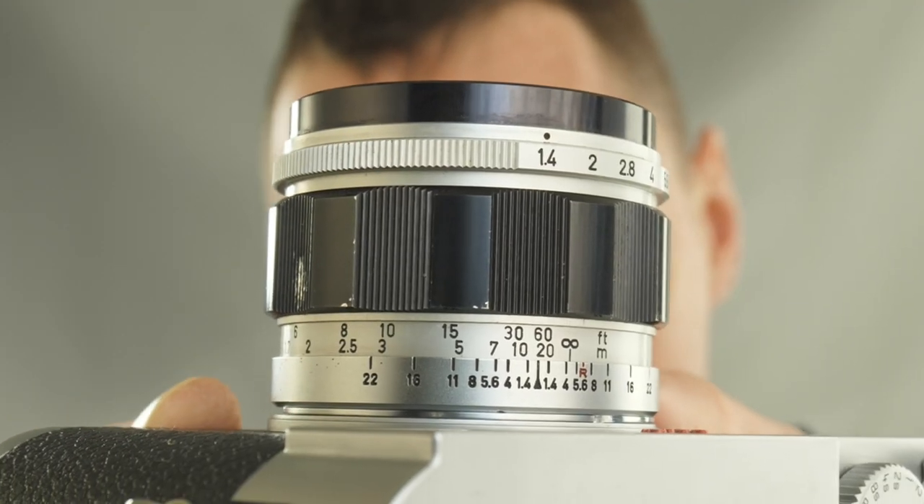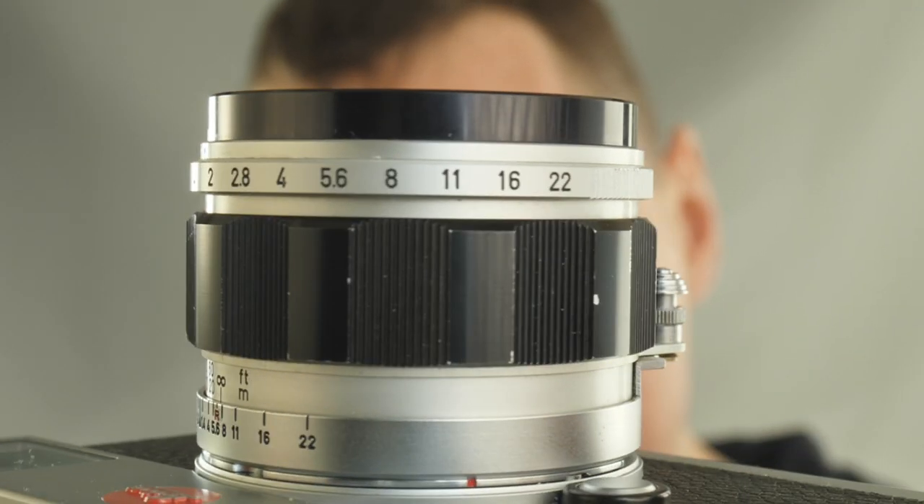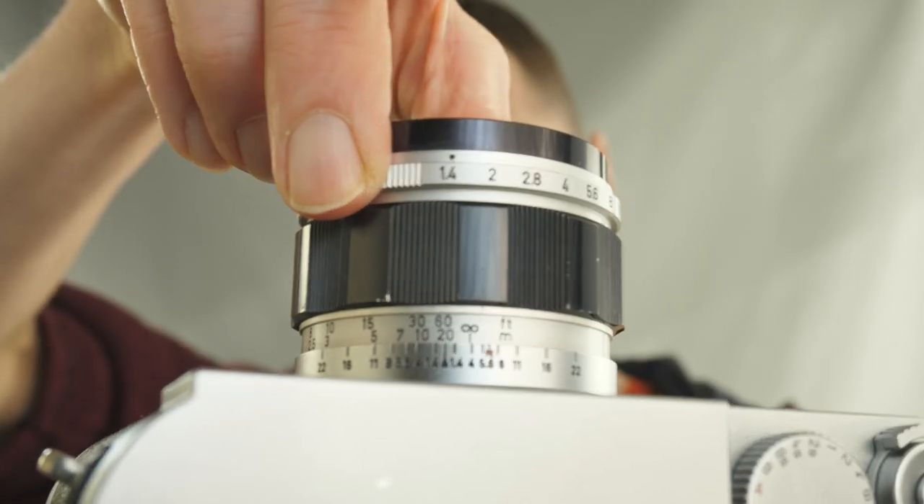Let's quickly cover the basics of this lens. You have a maximum aperture of f1.4 through to f22, and a close focus distance of one meter or 3.5 feet through to infinity. The lens has one-stop aperture clicks - no half stops on this old lens. For those really into optics, this is a six-element in four-groups formula, with a front filter thread of 48mm, which is quite unusual.